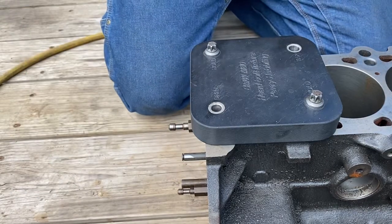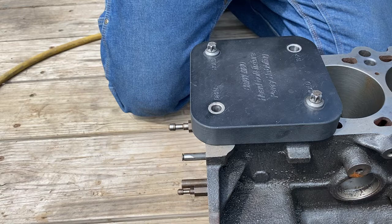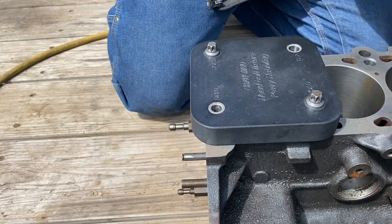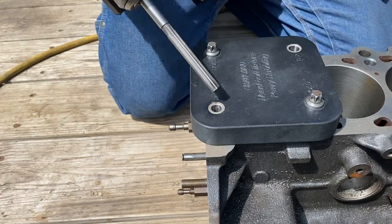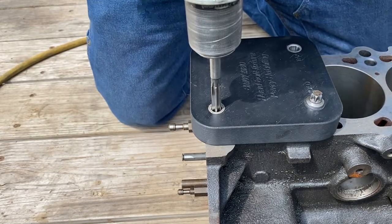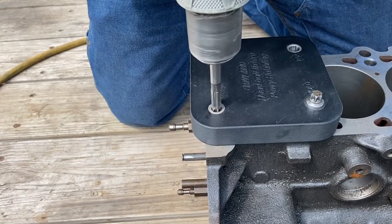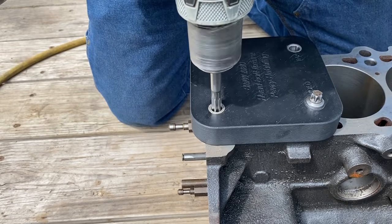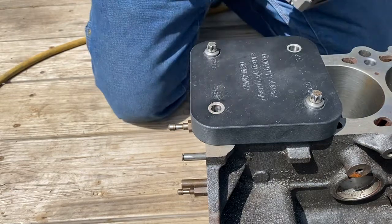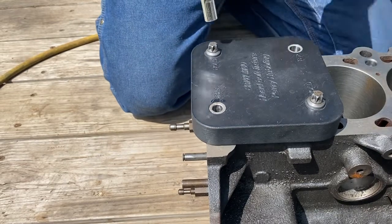Now I'm ready to drill it out. I take this reamer — this is a three-eighths hand reamer — and chuck that in the drill. I'll put just a little bit of oil on the tip of this reamer to help it cut easier. I'm going to go low speed and just let the weight of the drill push it down, going really slow down to the bottom of the hole. There — I'm not cutting anything anymore. I'll take the plate off.